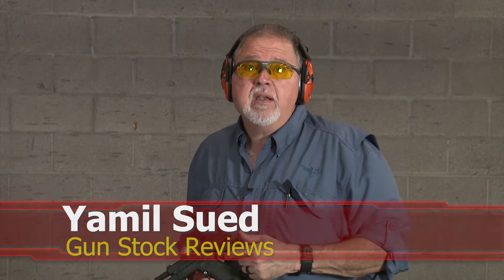But before we talk about it, I'd like to ask you to please like this video, share this video, and subscribe to the channel so we may continue to bring you the content that you guys really like.